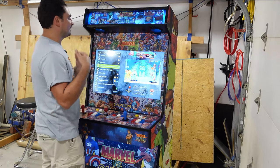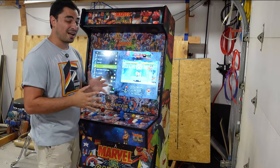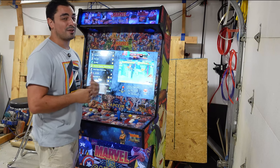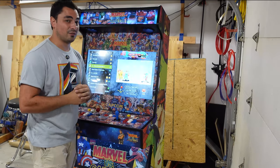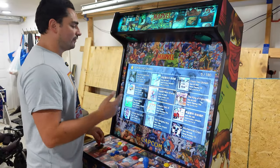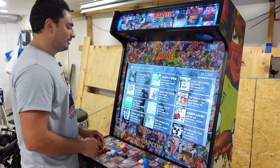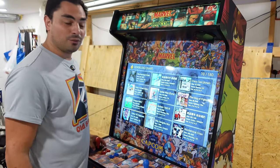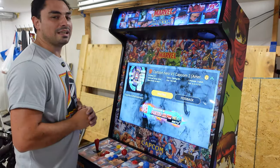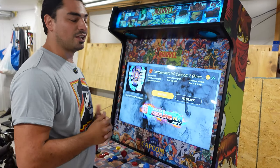NBA Jam, Killer Instinct, Marvel vs. Capcom 2 — though depending on which Pandora Box you get, it may or may not be there. On this one it does have a marketplace. I'm going to take a look if we can find Marvel vs. Capcom 2 on this. As you can see, this does have a marketplace. It even has a recently added games list — we even have some GTA. But I found it: Cartoon Hero vs. Capcom 2. This is for the Sega Dreamcast. Let's download it and see how it plays.